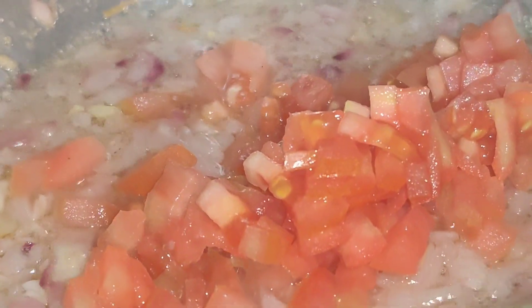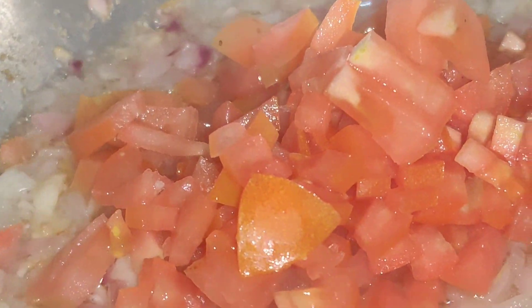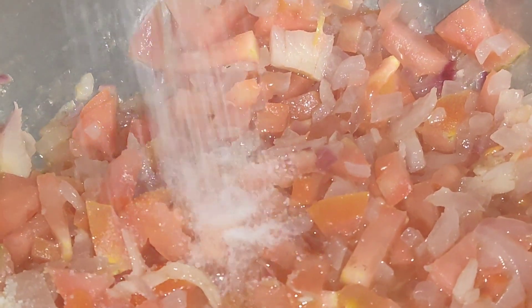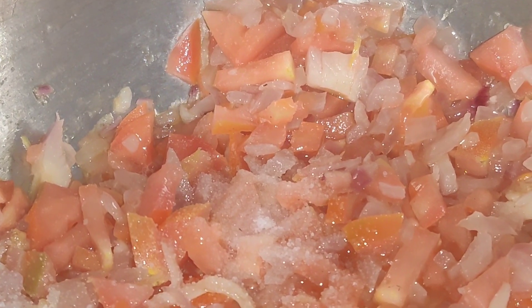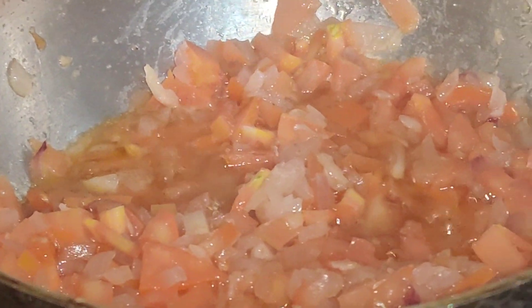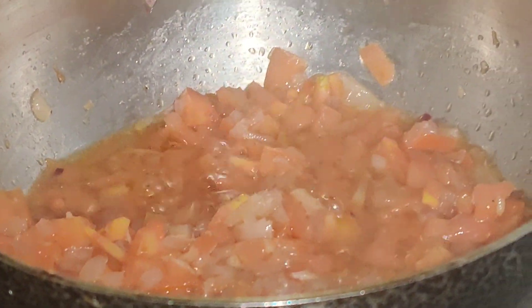As soon as I have prepared the leaves, I will cook the bean. Now I will prepare the bean and cook it. We have to cook it for about 3 to 4 minutes.